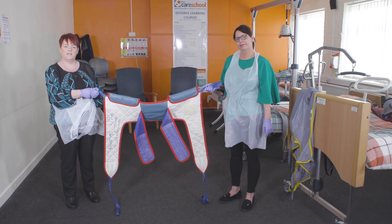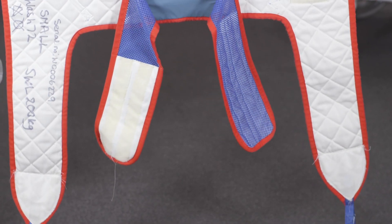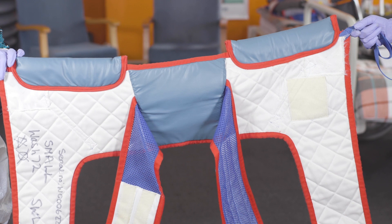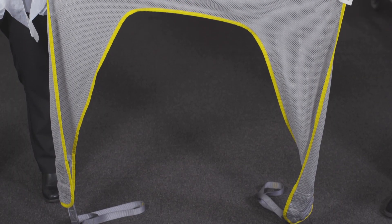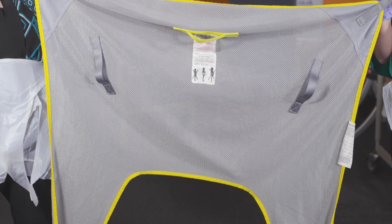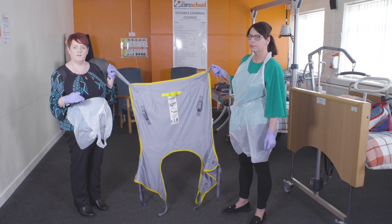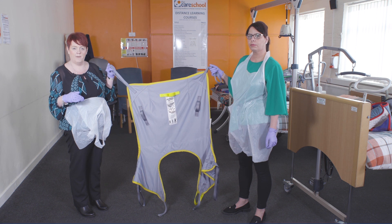Another of the slings you may be asked to use is a toileting sling. The toileting sling should only be used when transferring a patient to and from the toilet. One of the other slings you may be asked to use is a universal sling. You must also ensure that the sling is the correct one to be used for the particular service user. This information can be found in the service user's care plan.